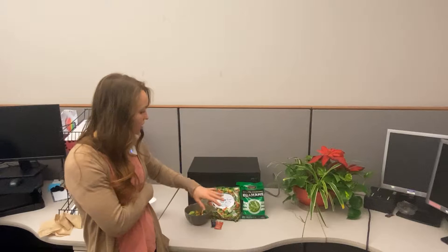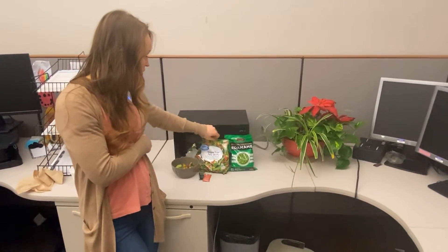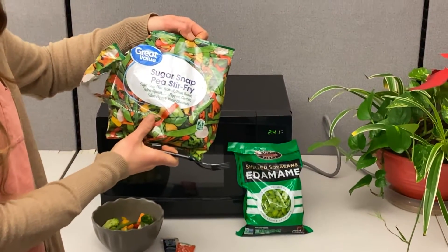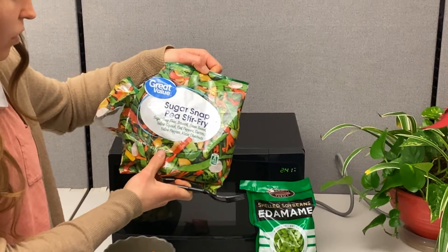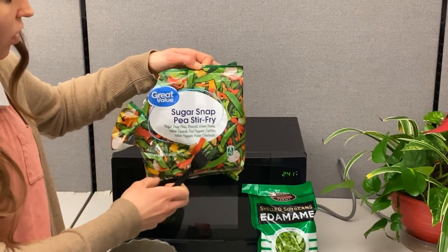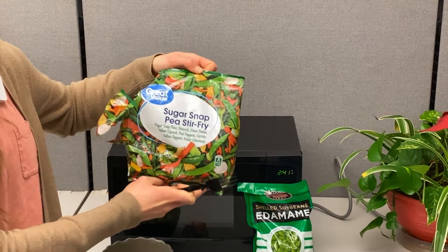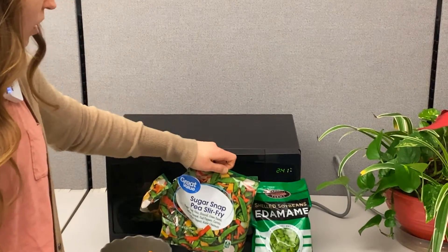So what we're going to start out with is a base of our non-starchy veggies. Everything in here — we've got peas, broccoli, green beans, squash, red peppers, carrots, and water chestnuts. So there's going to be a little bit of starch in there, a little bit of carbohydrate, but mostly just a ton of fiber and very, very low calorie.